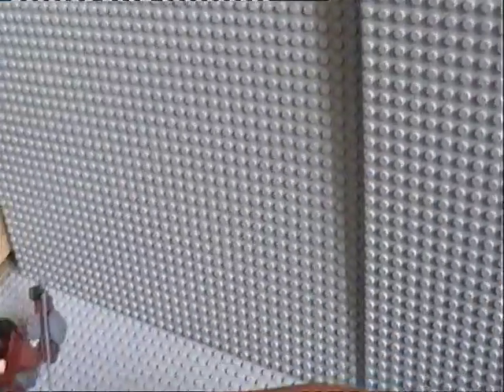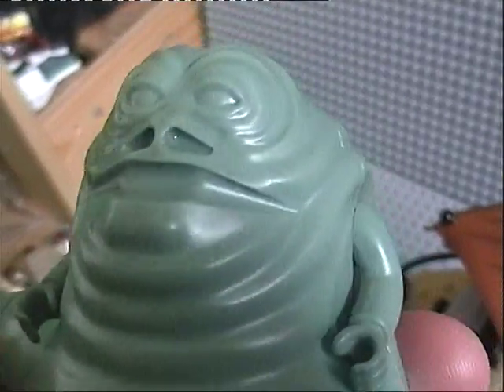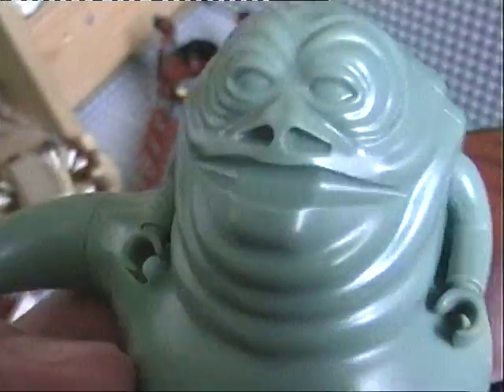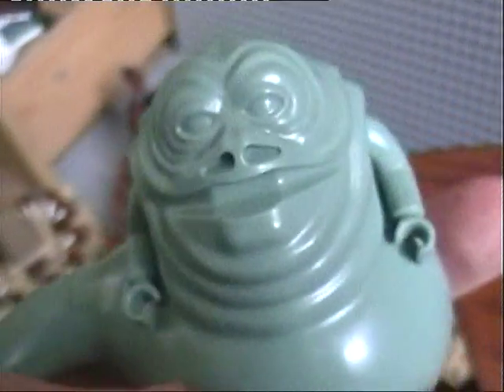Let's start off with the minifigures. We're going to start off with Jabba the Hutt because it is his Sail Barge. Back in the old days, Lego just used to make plastic moulds with no printing on it. It's pretty good plastic moulding, but just no details. I'm going to buy another one and improve him — like give him yellow eyes like in the movie. And then there's his long tail. He's pretty cool.